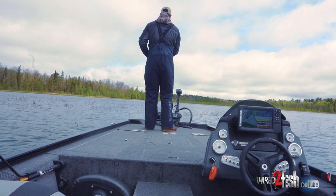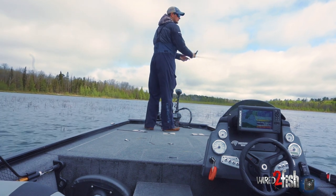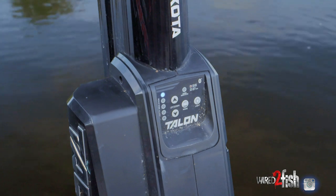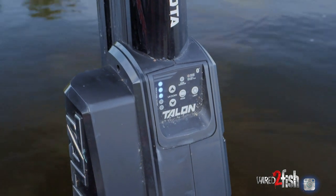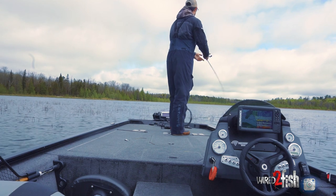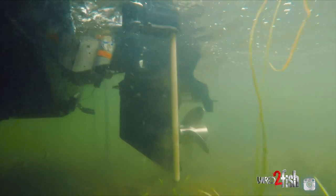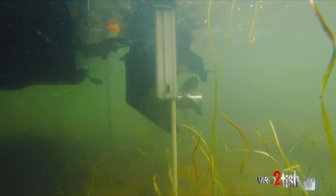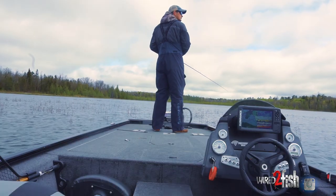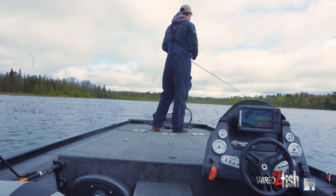I'm letting off the trolling motor, going slow, trying not to make a ton of noise. Since it's so thick in here I'll just punch the talon down real quick if I catch a fish, because spot lock is great but it's going to muck things up — it's so shallow. A talon is the best way to more quietly and stably anchor in shallow water, which is why they call it a shallow water anchor.